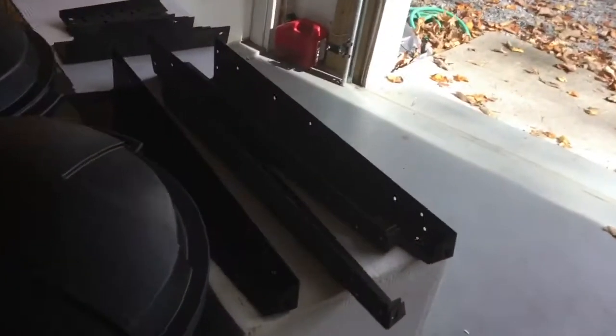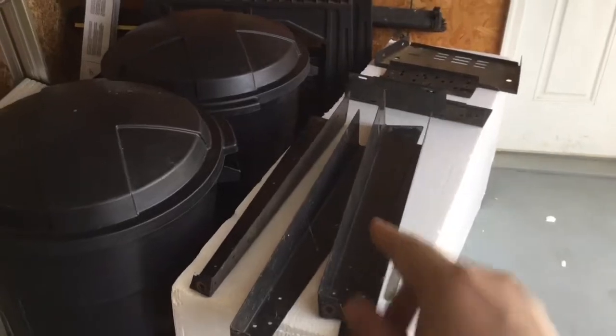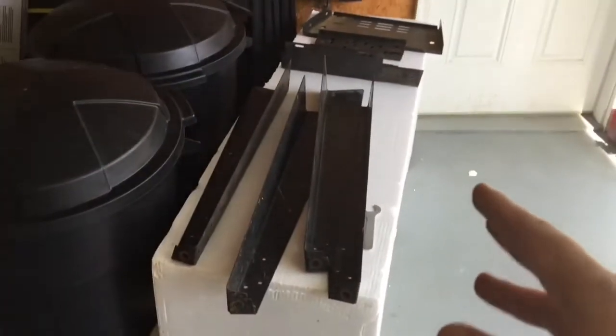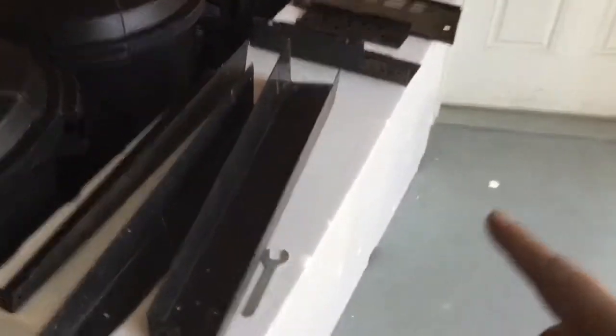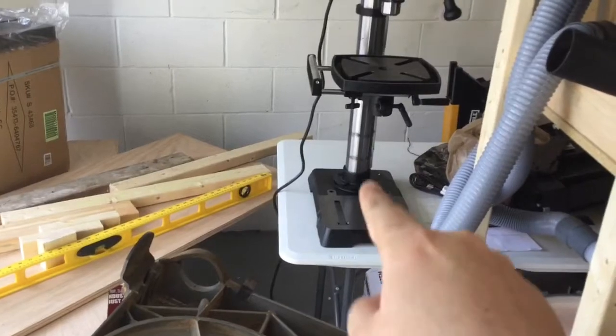We finally got the band saw table — the legs anyway, the lower assembly — taken apart. I'm gonna take it outside and hose it down. The upper assembly has already been removed. There's the new drill press that we are going to be assembling, and we want to reuse the old legs and frame — we'll scotch-brite and spray paint them to make them look nice. Unfortunately the top brackets don't fit the mounting points, so we're gonna have to make some kind of an adapter in between.